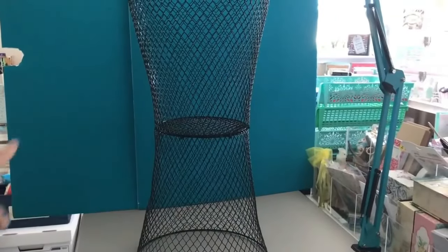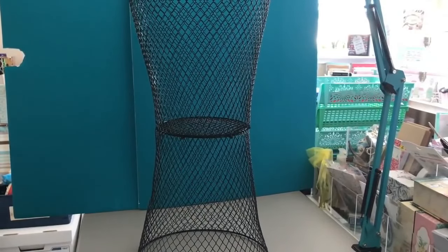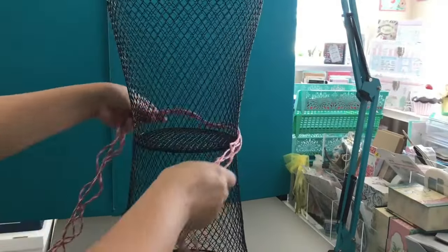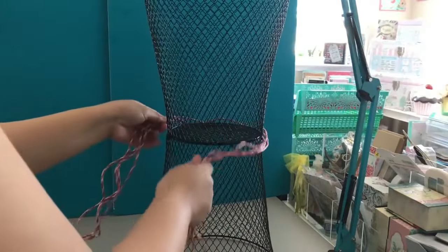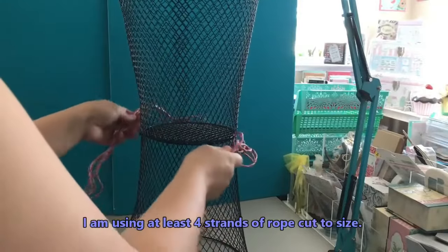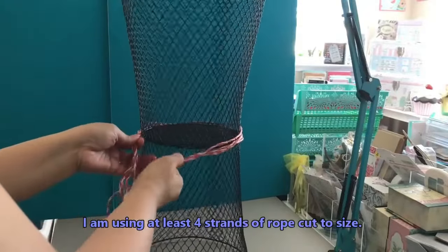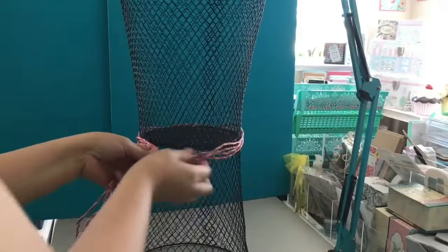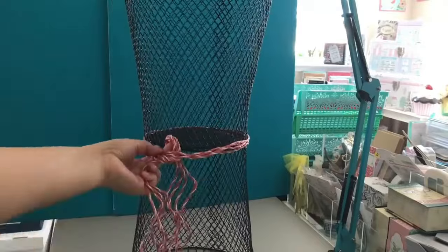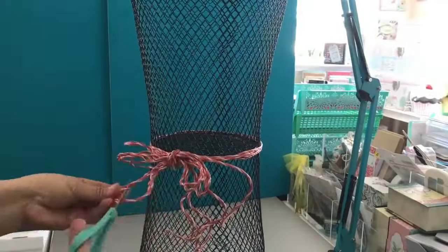Now I'm going to be embellishing the middle part. You can leave it like this — it really looks clean. But I want to make this in a patriotic theme, so I'm just going to use this rope for the center portion. I'll make them even and the same length, then tie it where the back would be at the seam. This will be the front — the one with the bow. You don't have to decorate; you can use this plain and it's even better and simpler. But I was creating this DIY during the Independence Day holiday.